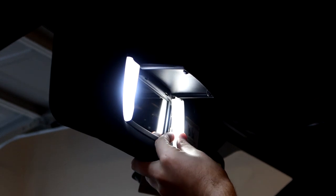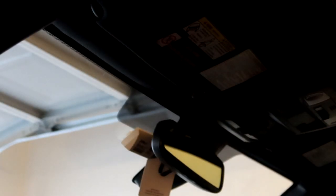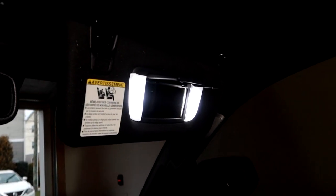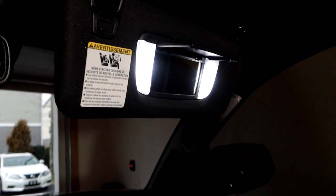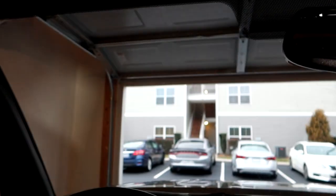So I'm going to replace all the other mirror lights now. Same process — pry up on the bottom, pop the old LED out, slide the new one in. Quick and easy. Interior LEDs are really easy to replace to begin with, and these mirror lights are especially so — it's literally just pop and play.